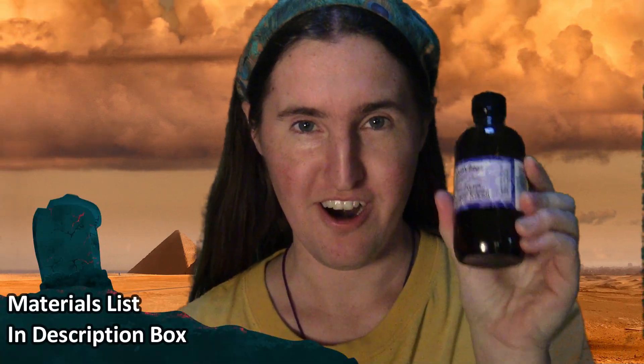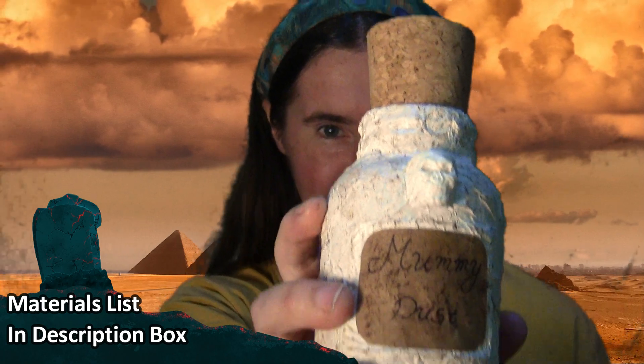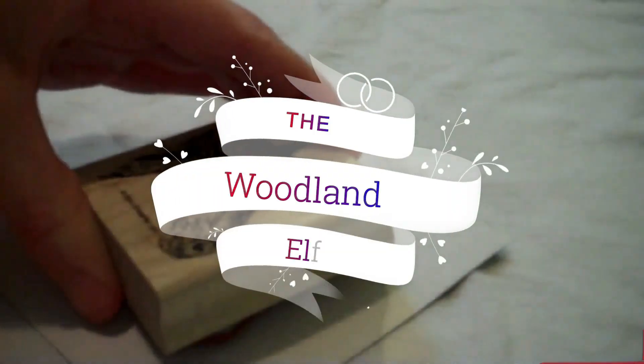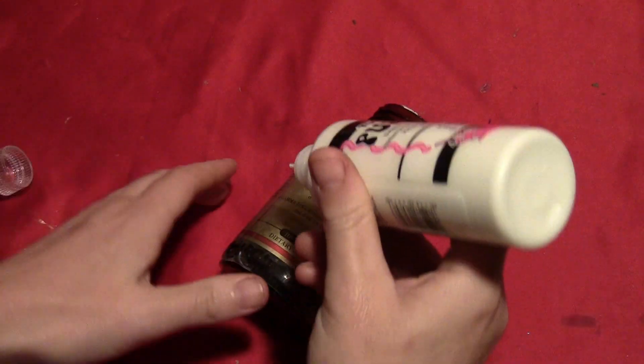I'm going to show you how I turned an ordinary jar into an ancient bottle of mummy dust. I started by taking an old vitamin bottle and taking the cap off of it.